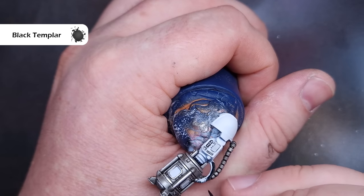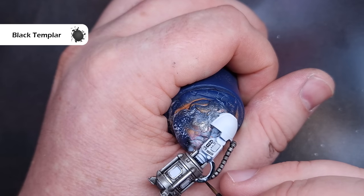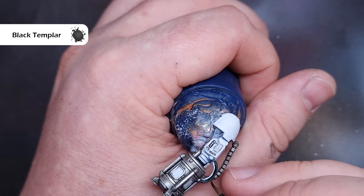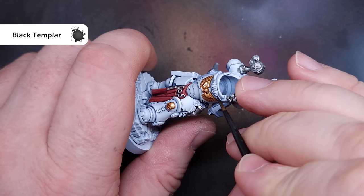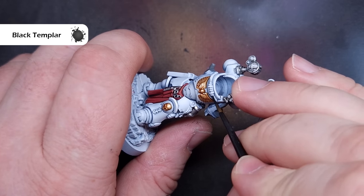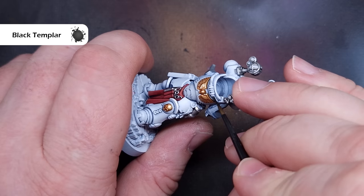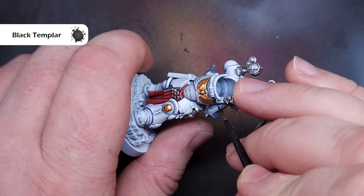There's lots of ribbed cabling all over the model, and we're going to paint this with Black Templar Contrast Paint. The reason I'm using Black Templar is because it will flow into those recesses and stay away from the top edges, giving you a really automatic highlight. So it's a nice, easy, straightforward step and you don't have to worry about going back to do more highlights.